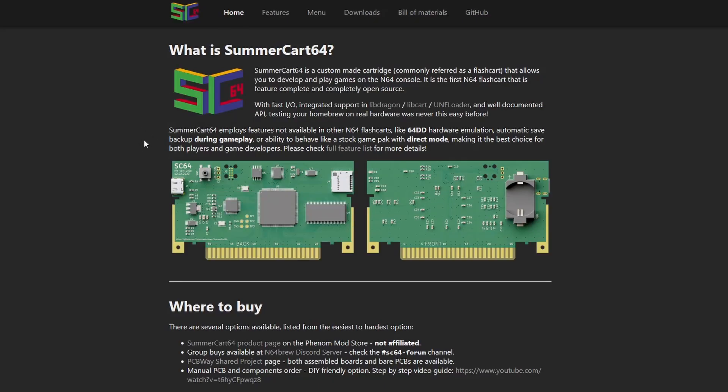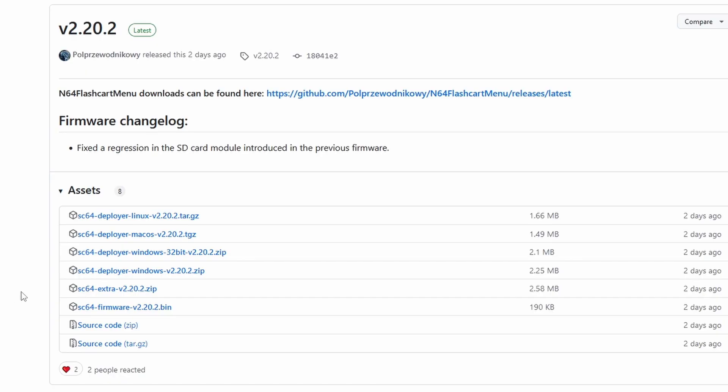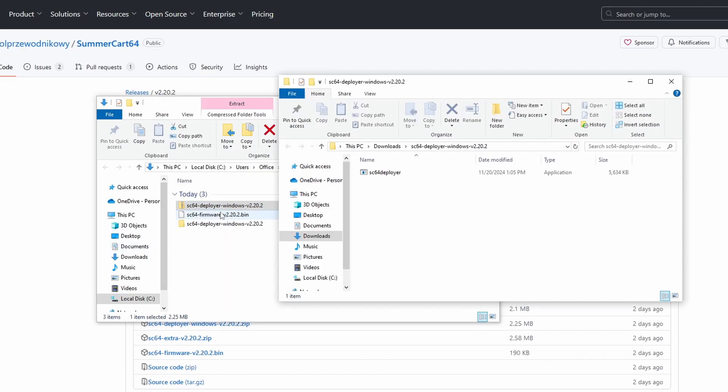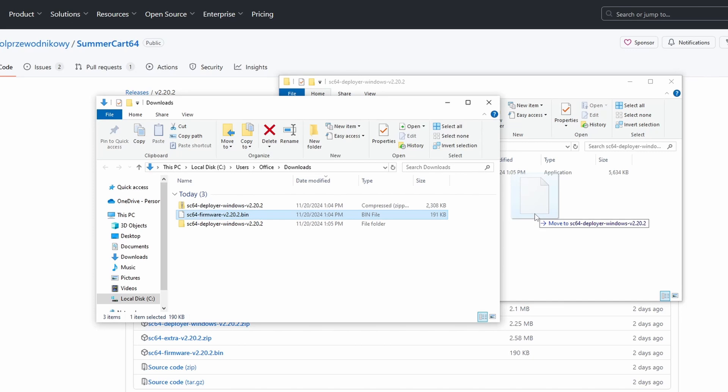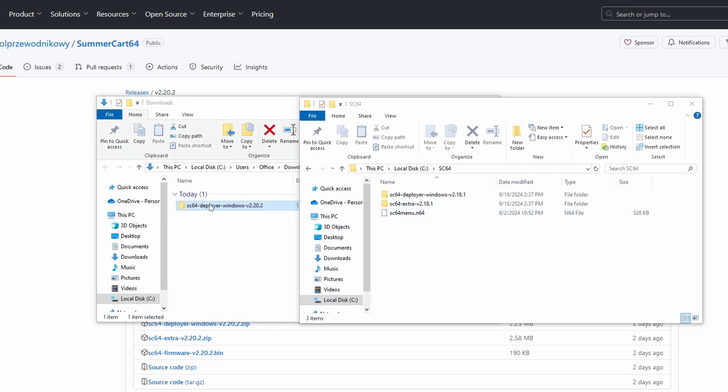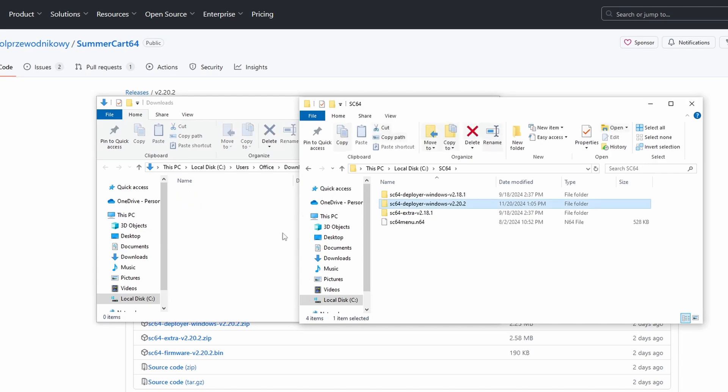From there, we can click on Downloads and get taken to the latest firmware, version 2.20.2. We want the sc64 firmware v2.20.2.bin file. I'm also going to grab the sc64 deployer windows v2.20.2 zip file. I'm going to extract the zip folder and then copy the firmware file over to that folder. Then, to make things a bit easier, I'll copy them over to my sc64 folder in my C drive.